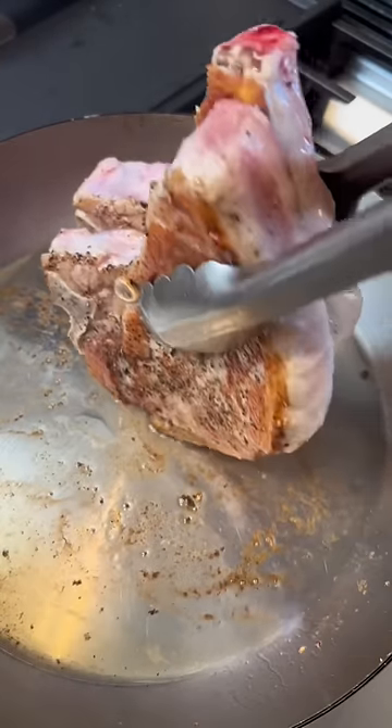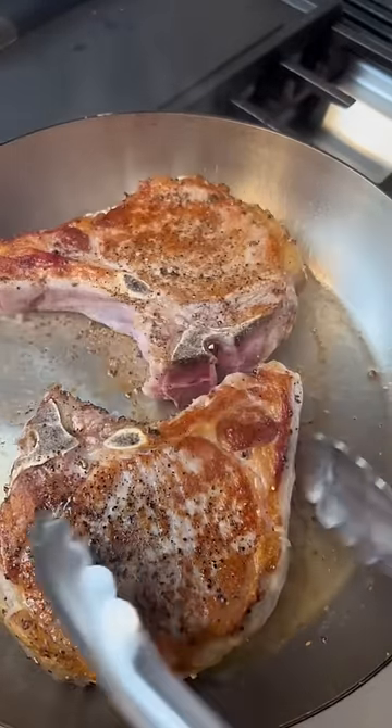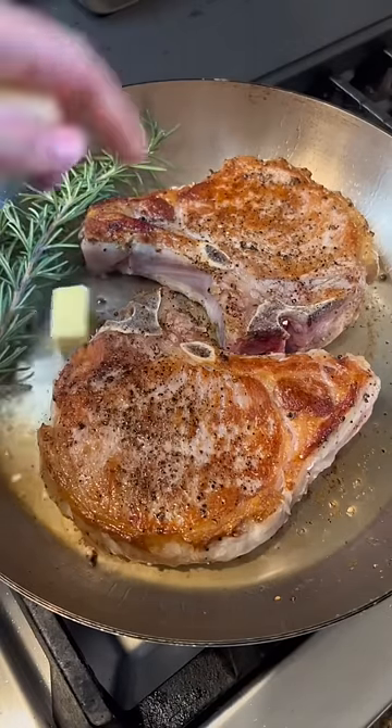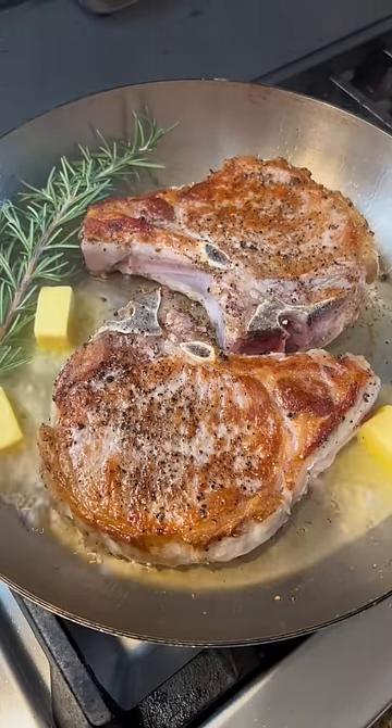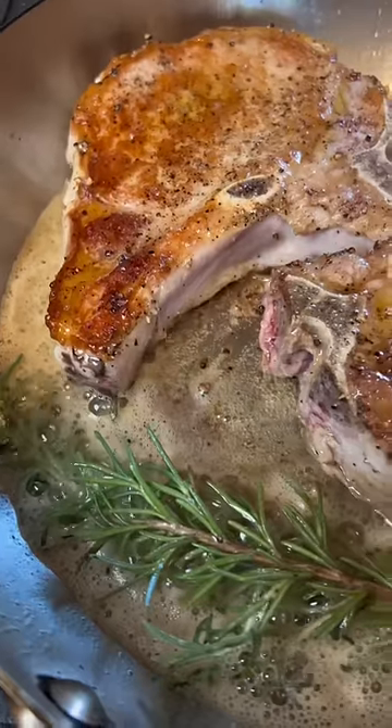Sear about four minutes per side, render out the fat, then flip to the other side. Once it has a nice crust, decrease the heat, add rosemary and butter, and baste the pork with the butter so it's getting some flavor and a nice crust.